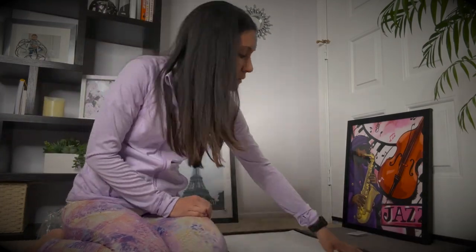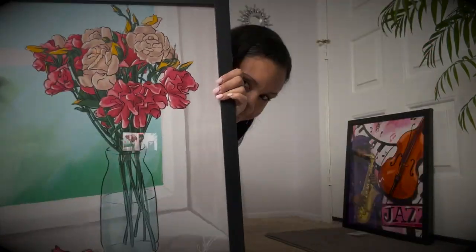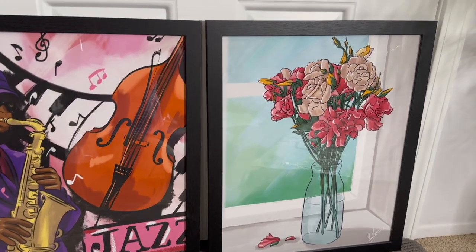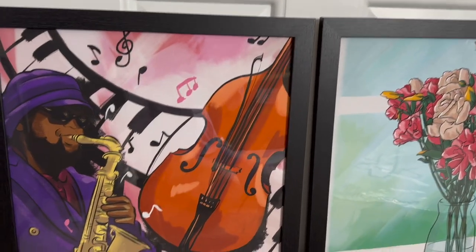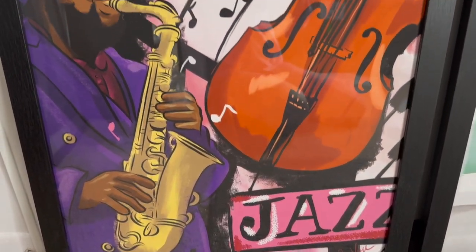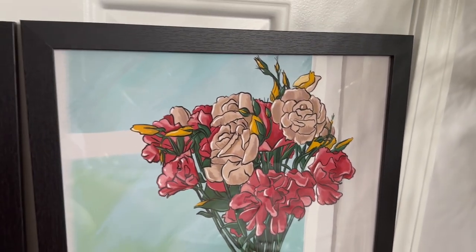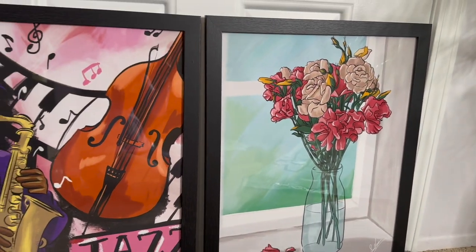There we go — I have both of them completed, and they came with their own wire backing. The finished outcome looks so great. I'm so pleased with it — the printing is amazing, the frames are really clear and really accent the pieces well. Overall, I am really pleased with both the printing and the framing.